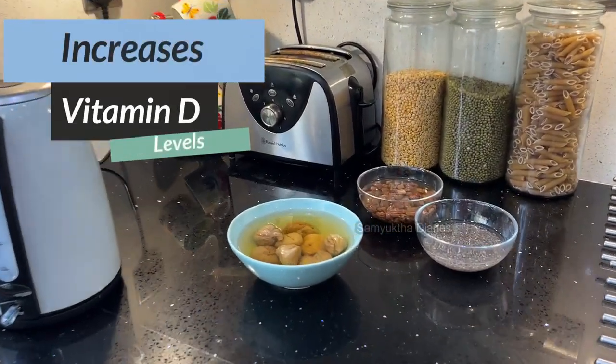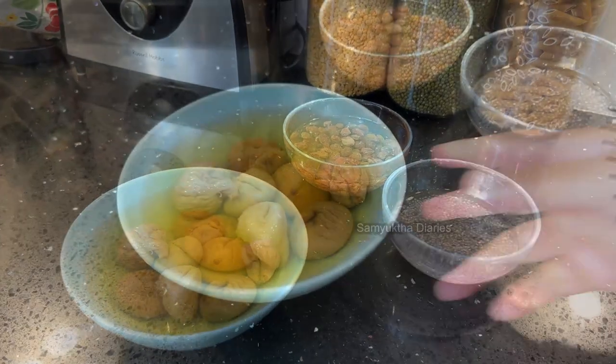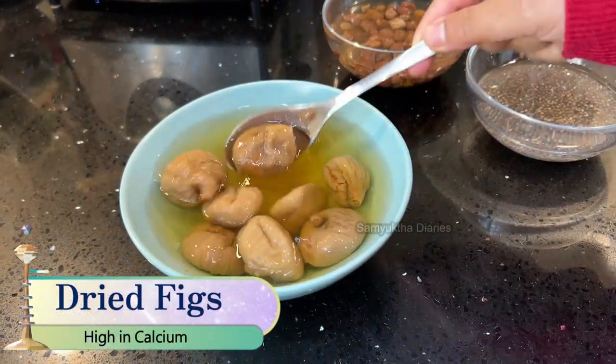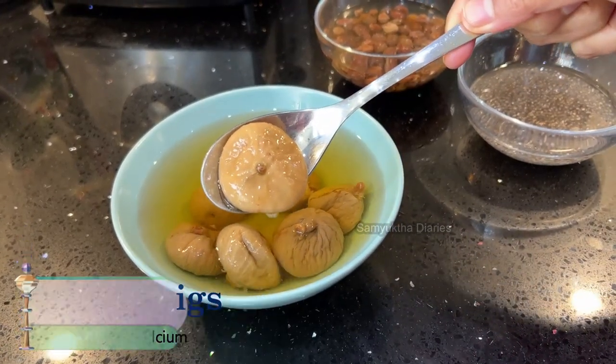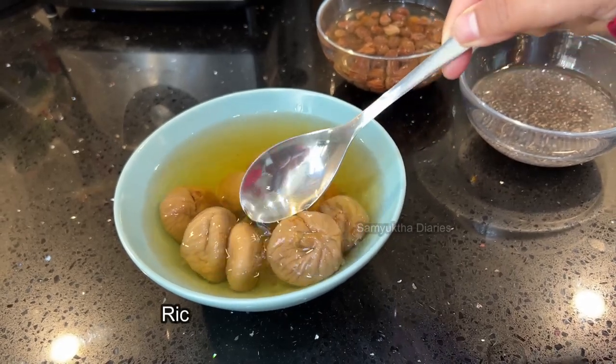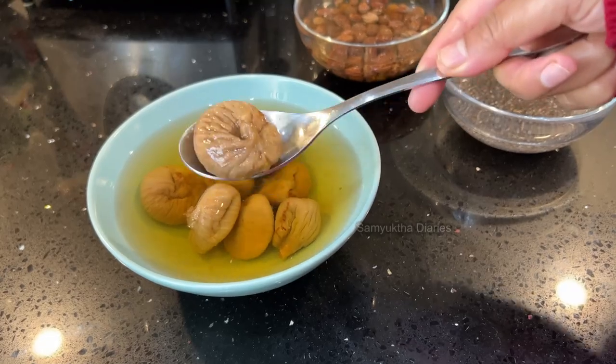Even if you have vitamin D deficiency, this is a wonderful natural home remedy. I've got some dried figs — this has the highest calcium content among the dried fruits. It also has a lot of fiber and antioxidants. Apart from calcium, it also contains potassium and vitamin K.